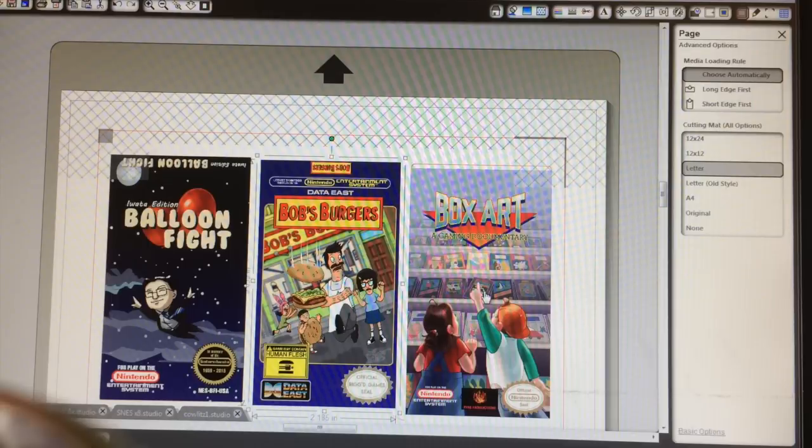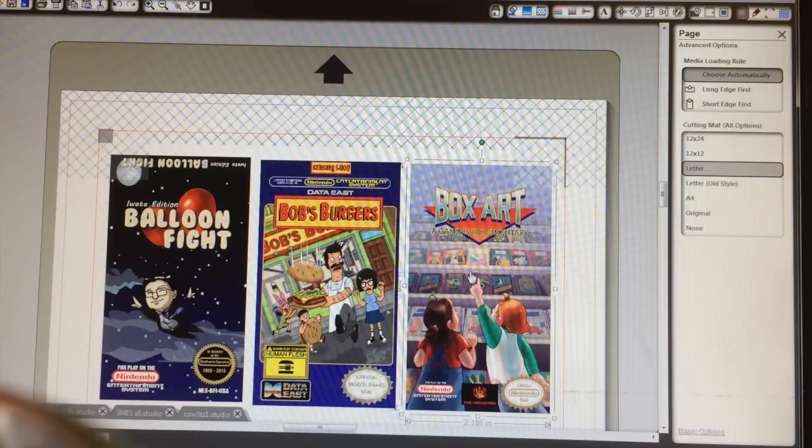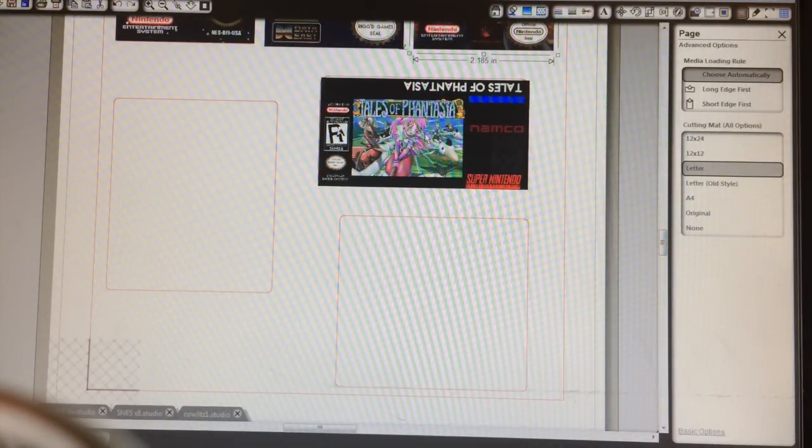I thought about doing something like this — like I could use this to design, you know, I have me, my wife, my three kids. It might be cool to do like a shadow box with five Nintendo games where we all have our own game and hang it up on the wall — make ourselves look like a black box thing. Here's the Super Nintendo game.